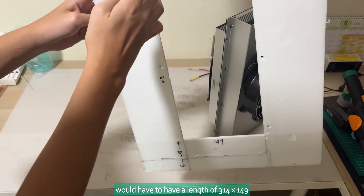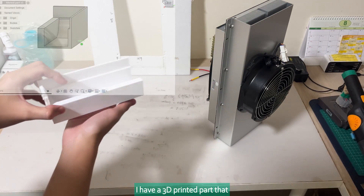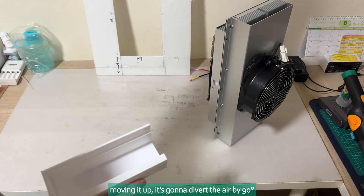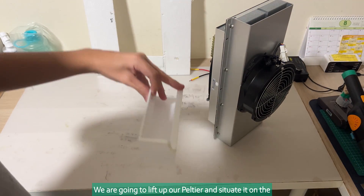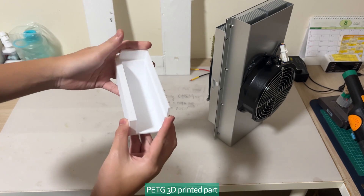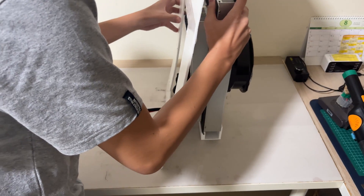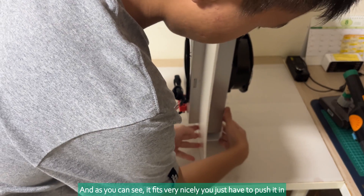The rectangle would have to have a length of 314 by 149. I have a 3D printed part that I call an air diverger. So instead of moving air up, it's going to divert the air by 90 degrees so that it comes out from one side. We are going to lift up our Peltier and situate it on the PETG 3D printed part — and as you can see, it fits very nicely. You just have to push it in.